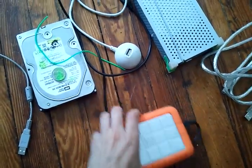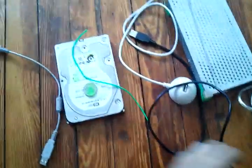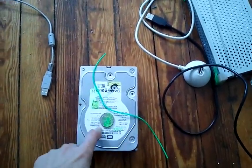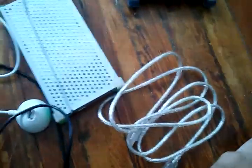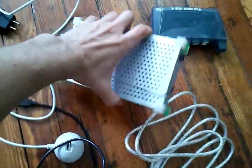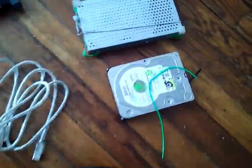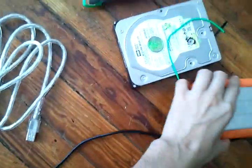First thing you need is a terabyte drive, an orange terabyte drive, and a super slick trick hard drive. Then you've got to get a four terabyte drive. The labels are wrong — they call them four terabyte, but it's actually more like two and a half bits.